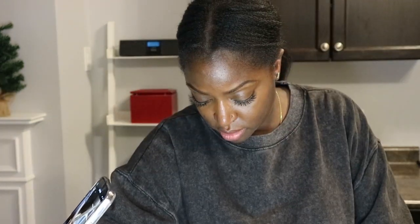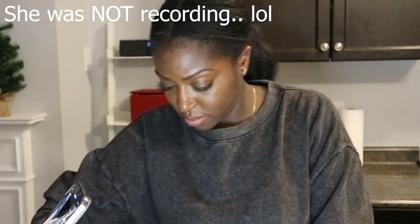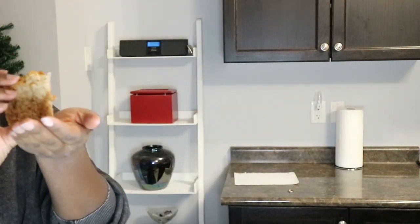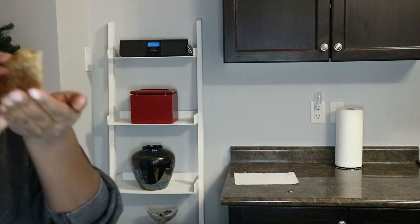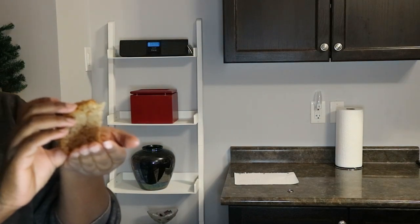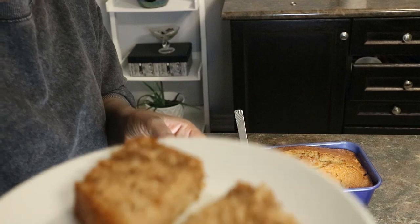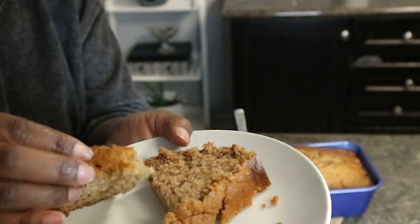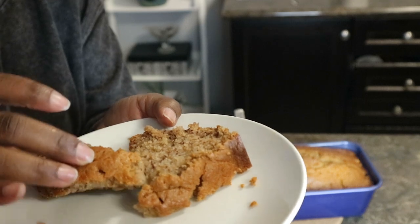Sorry, next time I'll listen to my mom. Okay, I'm going to show you guys here — let me get closer to the camera. You see? This is what it's looking like. It's nice and moist, and the crust on the top is nice and crispy. Now we're going to taste it.